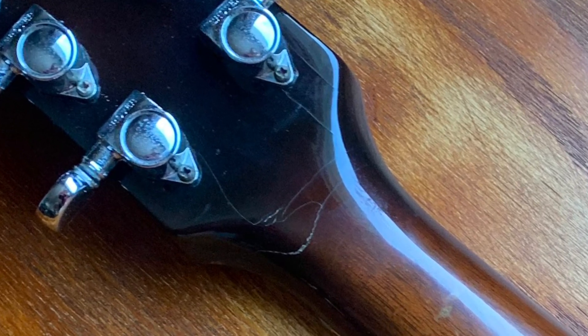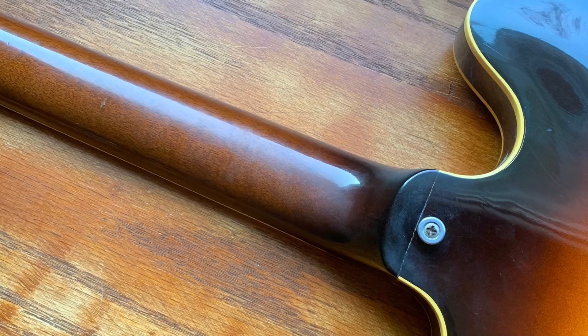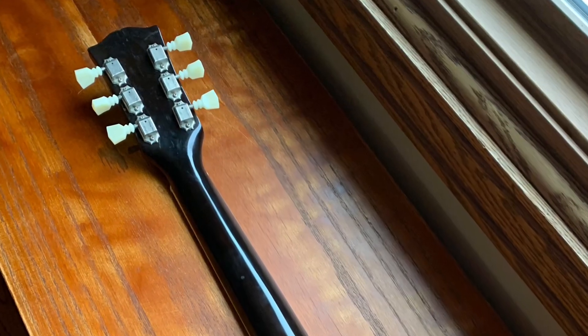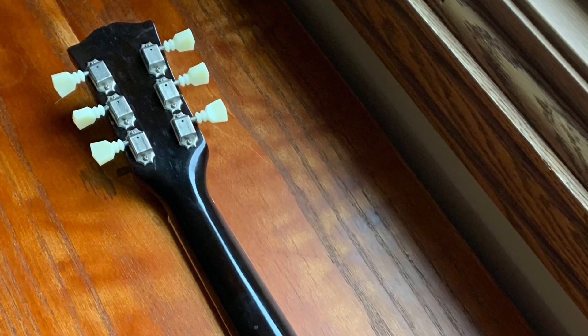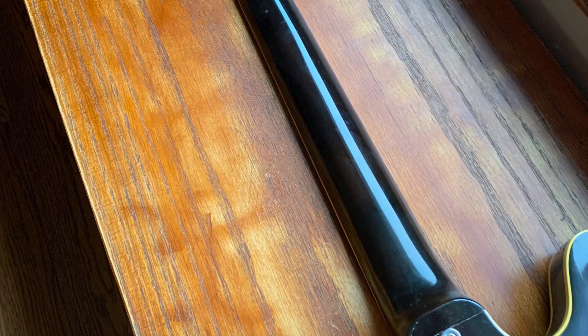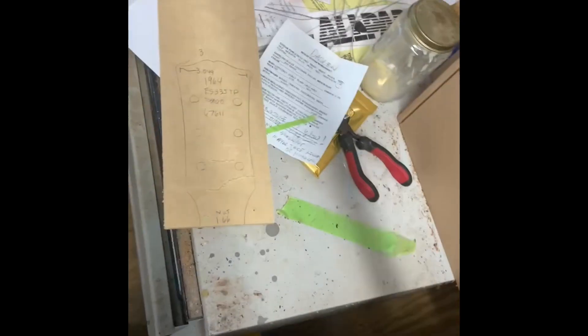At the time, the luthier shaved down the neck and it's really impossibly thin. Here are the after pictures after I spliced in a neck graft, and you can see now it looks a little more proper. The neck was 0.85 at the 12th fret and 0.74 at the first, which is really impossible to play. You can see the big holes for the Butterbean tuners.